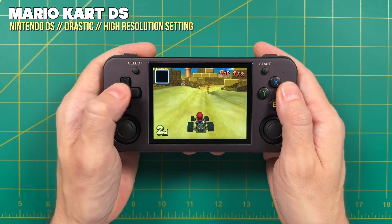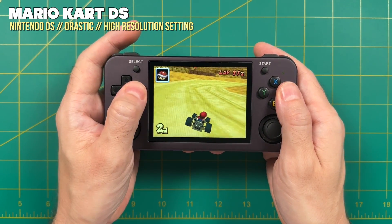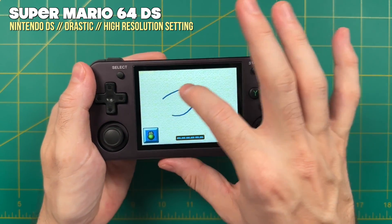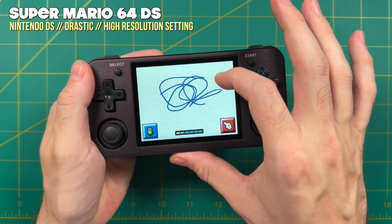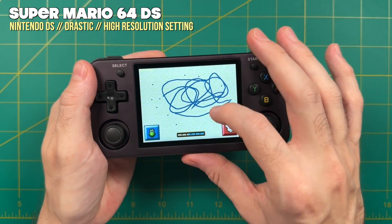Moving to Nintendo DS, I would also recommend using Android here. The performance is just fine — you can set it to the high resolution setting and still get a full frame rate. But the main advantage is the ability to use the touchscreen for Nintendo DS games that require it. Between the two, I'd pick the Android version.